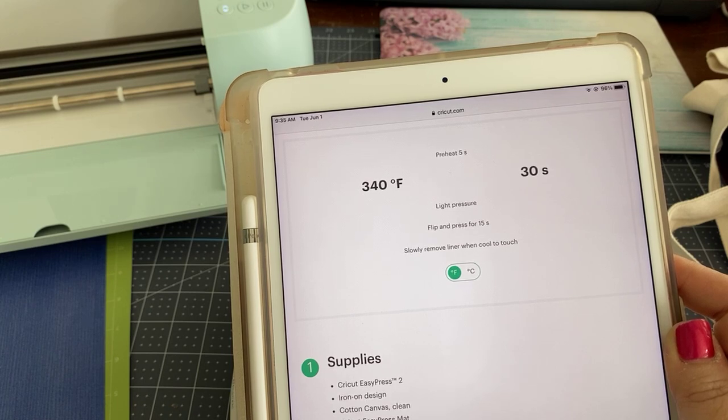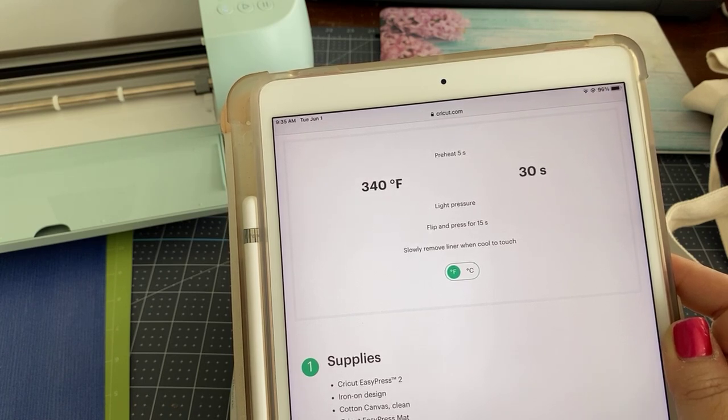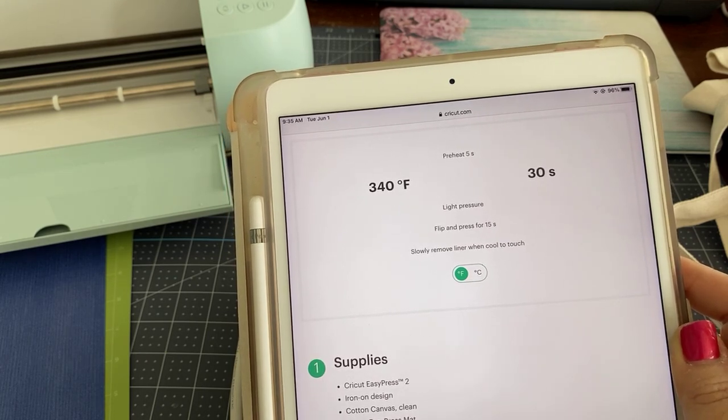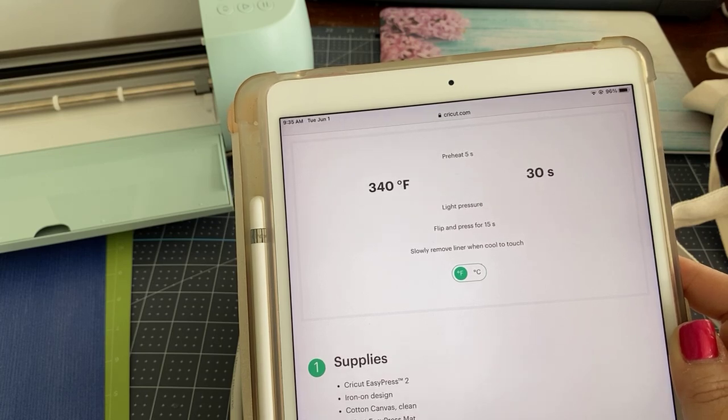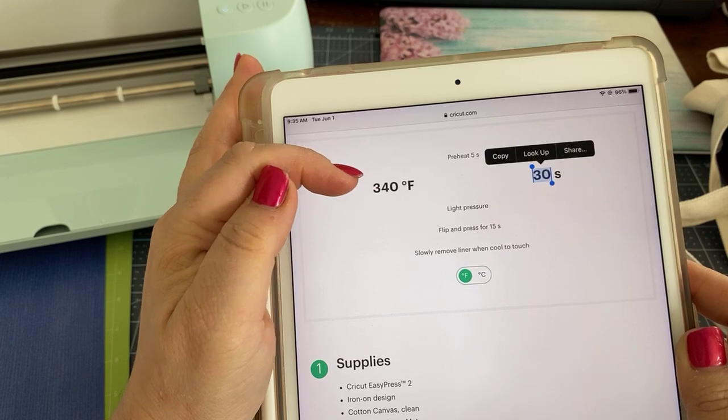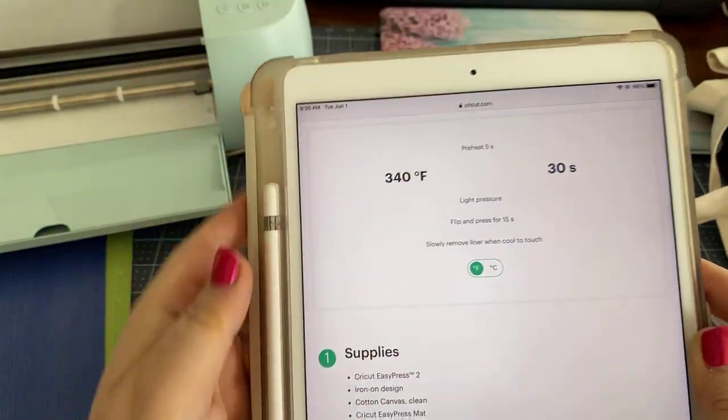If your tote bag has been hanging around for a while, there's probably moisture in the air depending on where you live. So definitely do the preheat — it will make a difference. Then it gives you the temperature: 340, and it says 30 seconds.